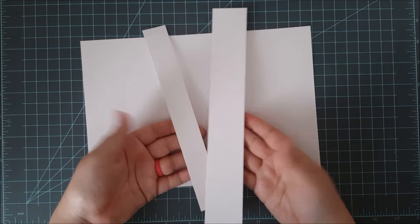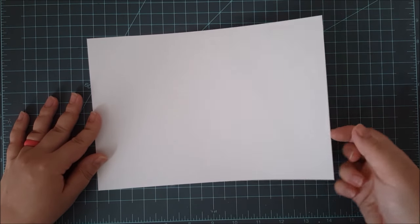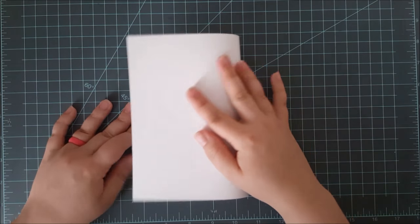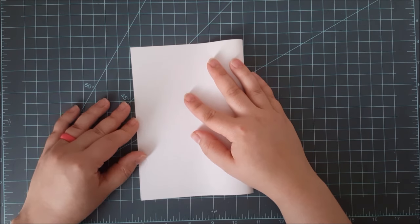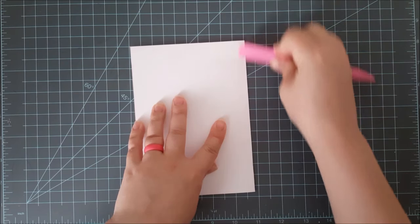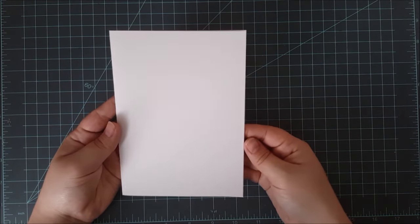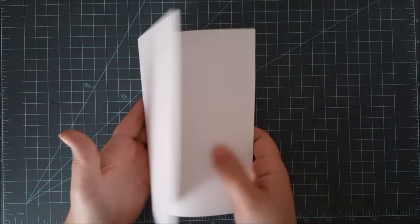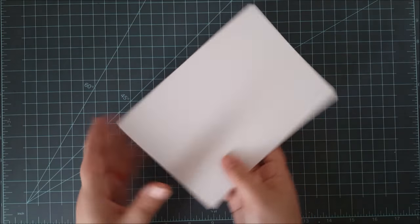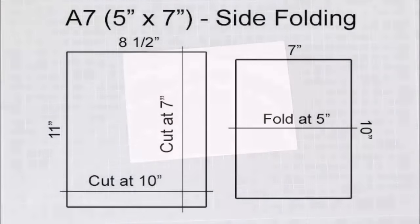Again I've got two little leftover strips — you can use those for whatever you want or toss them. Then I've got my one sheet of card stock that is ready to be folded in half and made into an A7, or 5 by 7 inch, card base. I'll use my bone folder to make that crease nice and sharp, and there is my A7 card base ready to go. The directions are listed over on my blog.